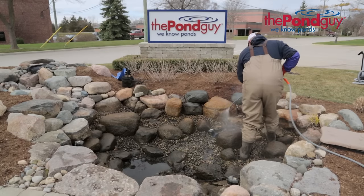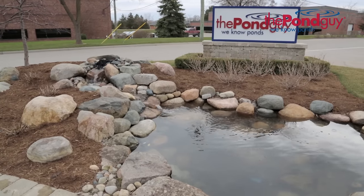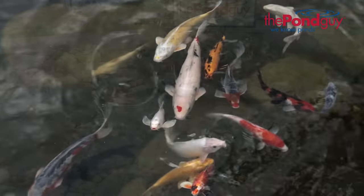Today we're going to show you step-by-step how to perform a spring clean out. A spring clean out is designed to give your pond a fresh start, which will translate into clearer water and happier fish.